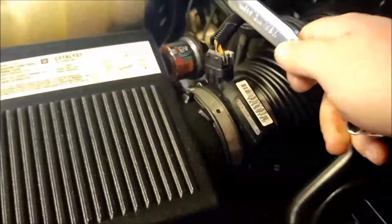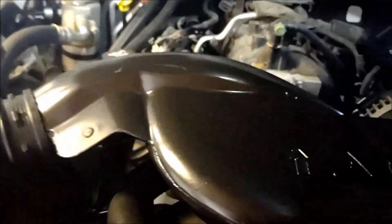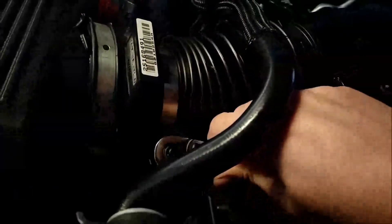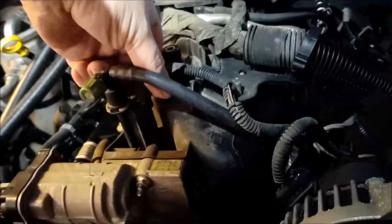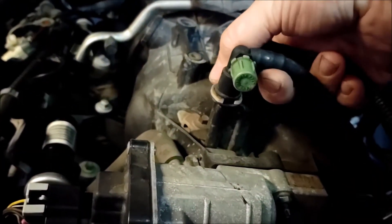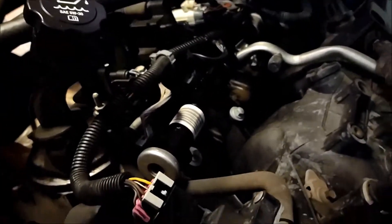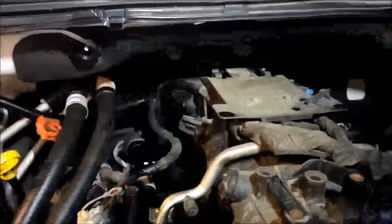Next we're going to remove this air intake here. We're going to loosen the clamps — same size. Pull this one off. I should probably have an extension; it would go easier. I need to take that plate off because I've got to slide those wires over, so I'm going to take that plate off up there.